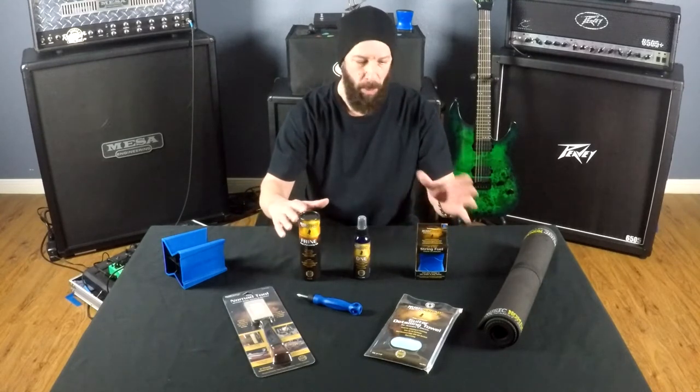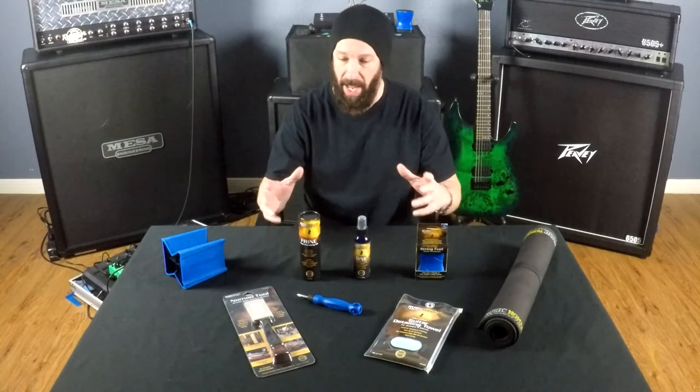I purchased my stuff from Guitar Center, and most of these range from anywhere from about $5 to $25. These are my personal favorites. I'm going to go through some of these and kind of show you how they work and what I do with them.